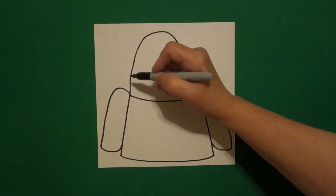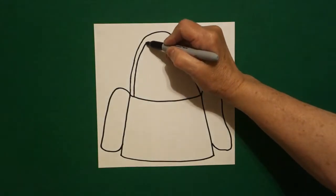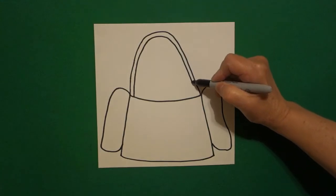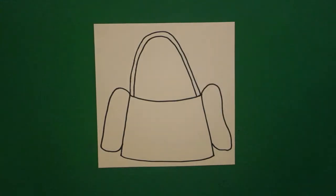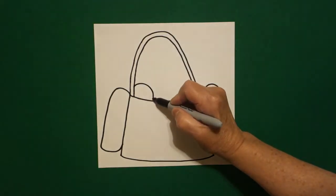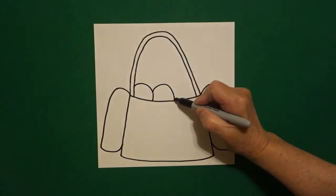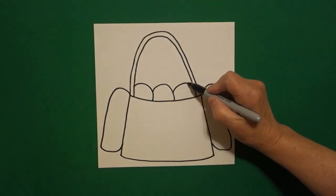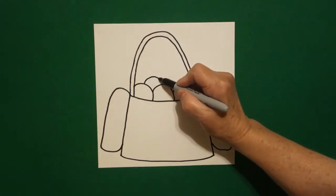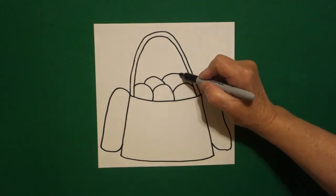Right next to that we're going to draw it again on the inside — a big curved line up, over, down, connect. I come on the right hand side and I'm going to draw one curved line, two curved lines, three curved lines, connect. I come right above here and I draw one curved line, connect, and I draw one curved line, connect.